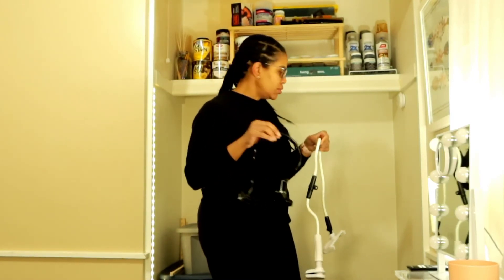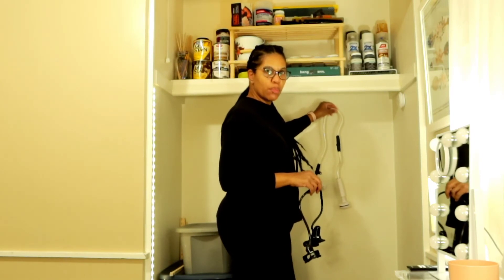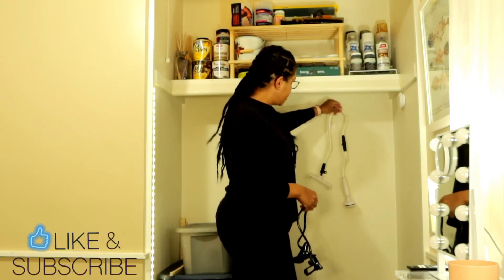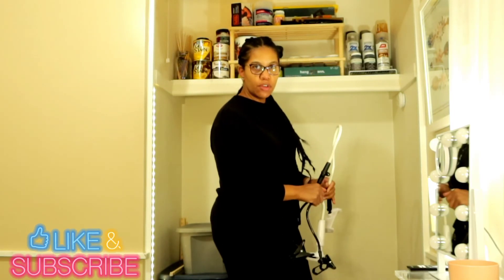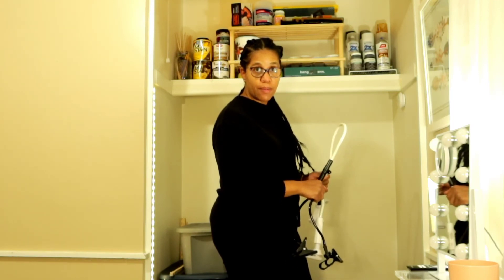I think I might want to hang these on the wall instead of having them lay on the floor with all my other camera gear. I think that would work really well. I'll probably put some command hooks up here and let you guys see the finished result after I finish putting these up.